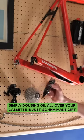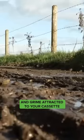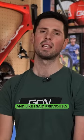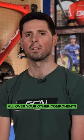Simply dousing oil all over your cassette is just going to make dirt and grime attracted to your cassette. It's going to make everything turn into a right old mess and, like I said previously, it's going to create a grinding paste that causes accelerated wear all over your other components.